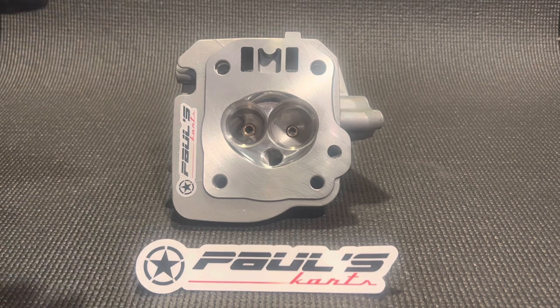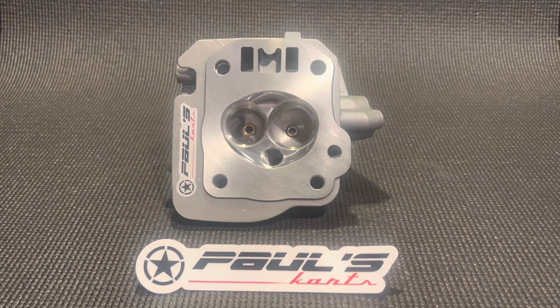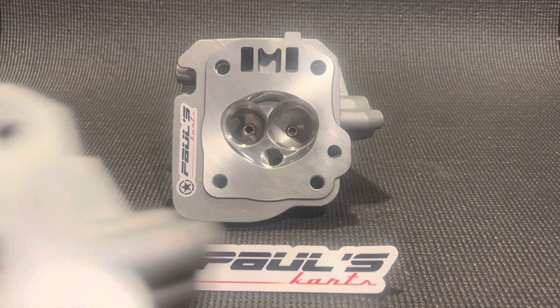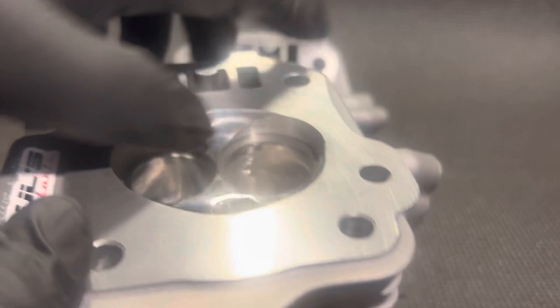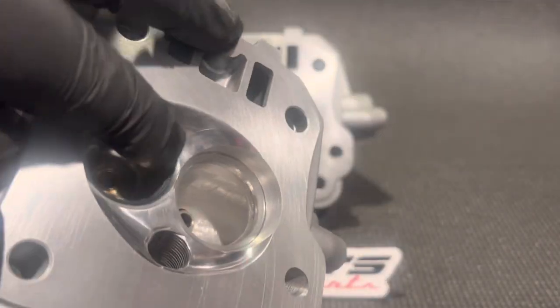We port the intake, port the exhaust, polish the exhaust. We radius cut the chamber — there's another one here I could just use to show you. We radius cut the chamber, and as you can see, this radius cut...